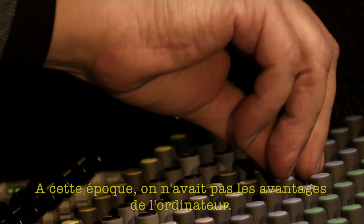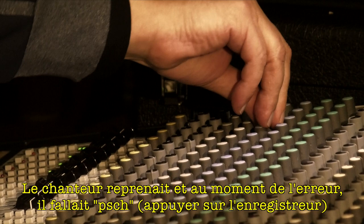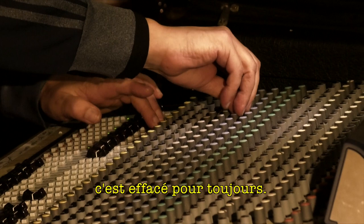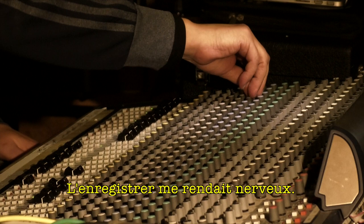In those days we never had the benefit of computers — we used tape. So if he's singing and makes a mistake, he'd say 'drop in,' meaning punch in. So he would sing, and at the mistake I'd have to punch in and he'd sing on. But if you made a mistake, it was gone. I remember this guy — I used to sing to his music as a youngster. So for him to come and I'm voicing, I was very nervous.